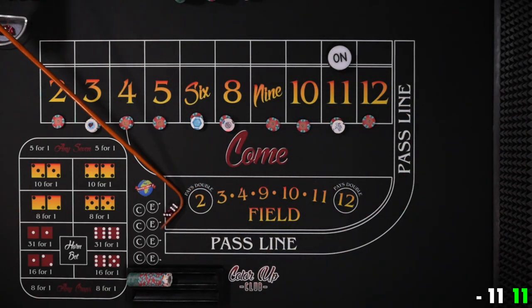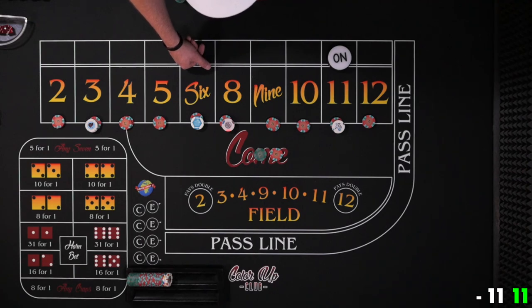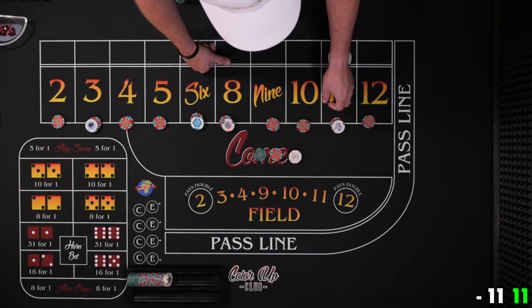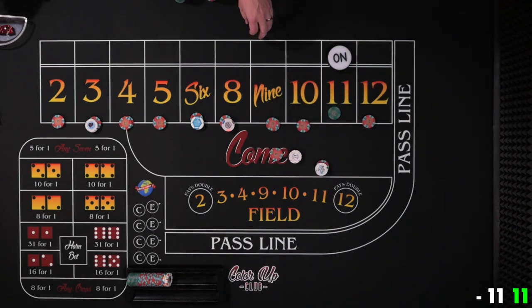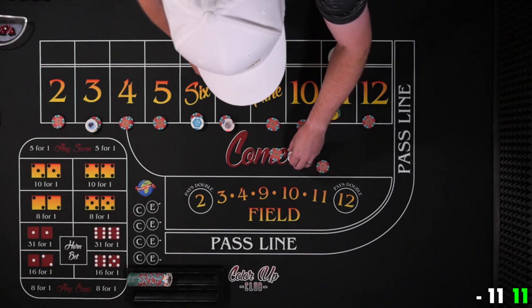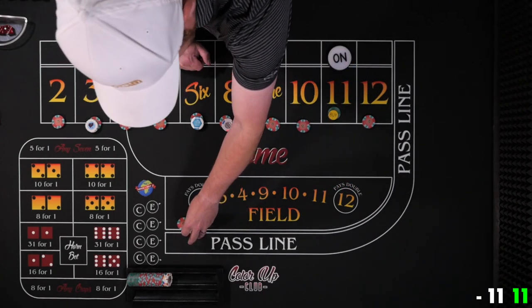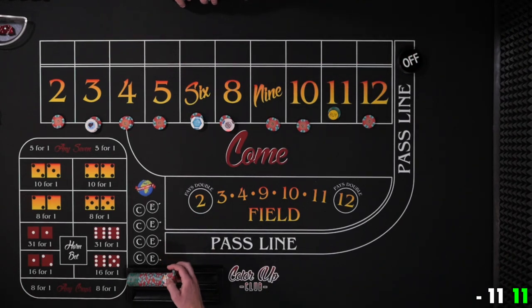Yo, 11 — point hit. $12 is going to pay $33, and this one pays so good we don't have to power press. We'll just go ahead, take this to a quarter and buy it. We'll actually pull back $20 going back to the player — so that's a nice deal. Puck is going to go off, our bets are off, and we'll have that shooter get another point established.